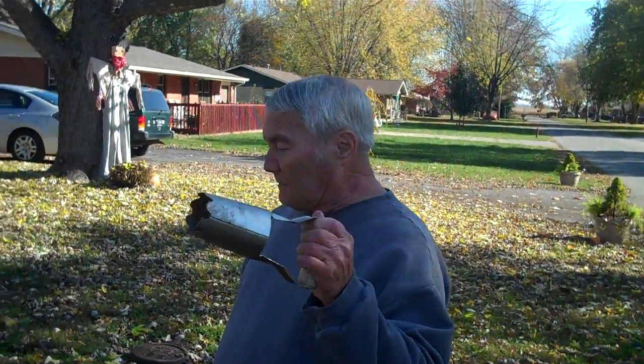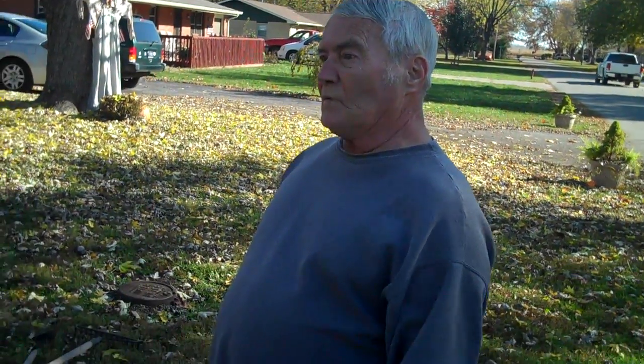See this? You know what I'm talking about? Oh yeah, it's called a bulb planter.